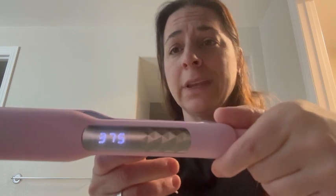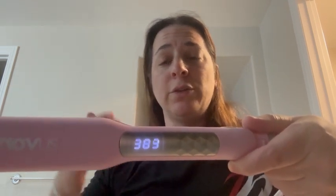It goes all the way up to 450 degrees and as low as 210 degrees. I currently have it set to 375, but as you can see, if I tell it that I want a higher temperature, it's going to tell me how that's progressing and what temperature it's reaching.